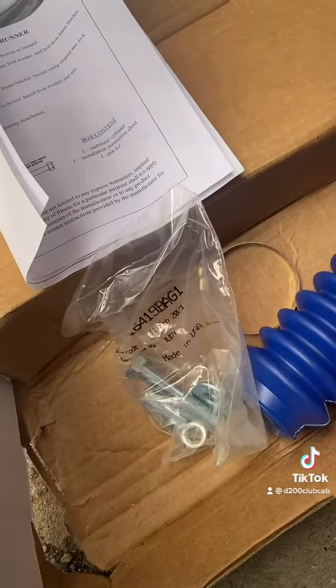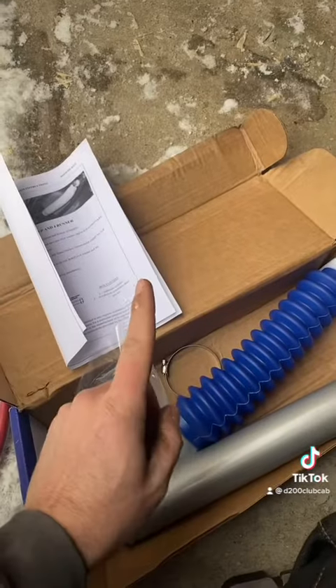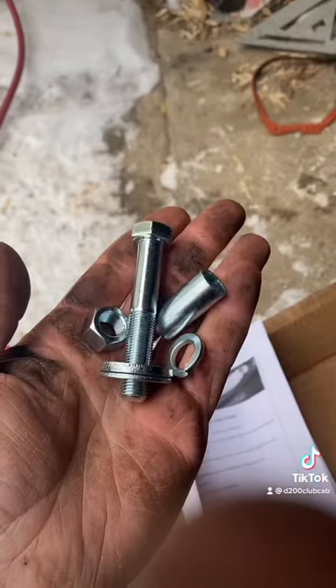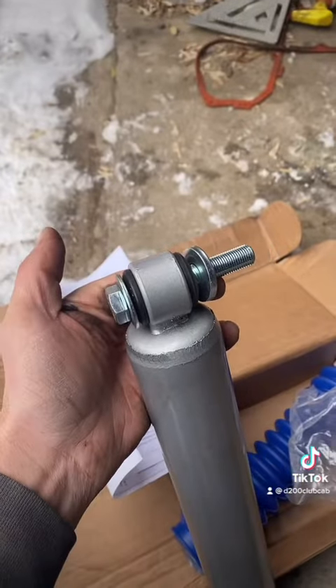So the hardware is made in the US, but the shock's made in Mexico. Figure that one out. Oh yes, made in the US but we packaged it here. And yeah, reuse your old bolt for the other side. Go fuck yourself. Some assembly required.